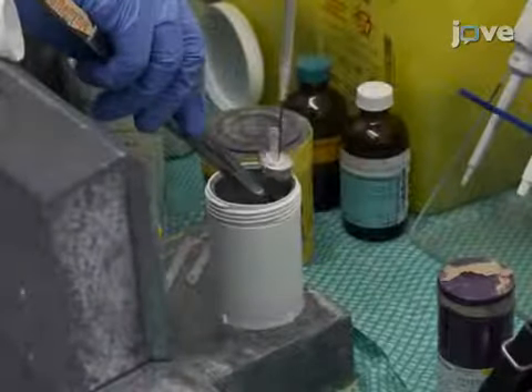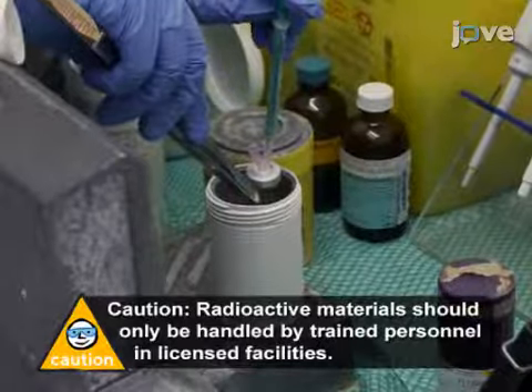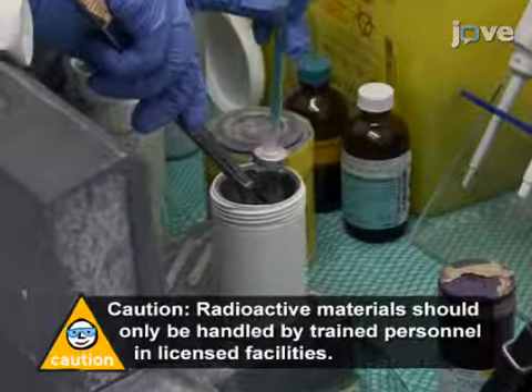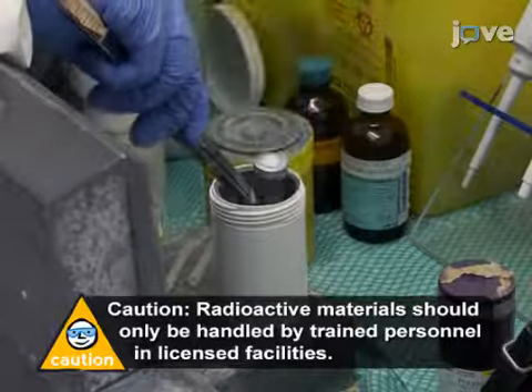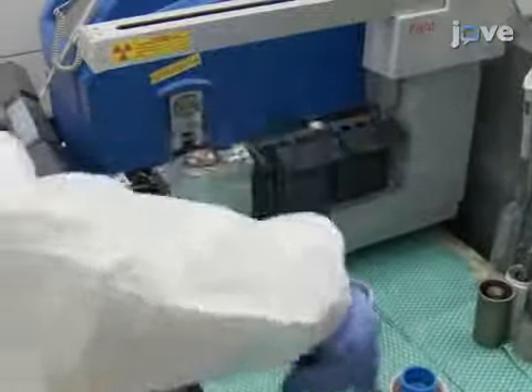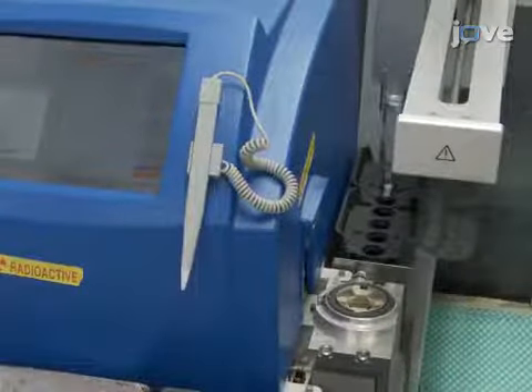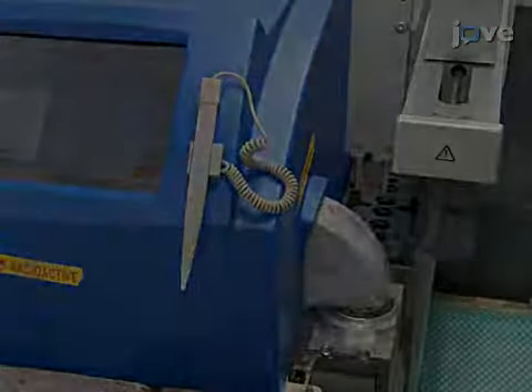Then add 4 mL of technetium-99m-pertechnetate in 0.9% saline, with an activity of 1,110 MBq to the vial. Load the reaction mixture into a microwave reactor and stir for 10 seconds. Then heat the mixture at 110 degrees Celsius for 3.5 minutes.